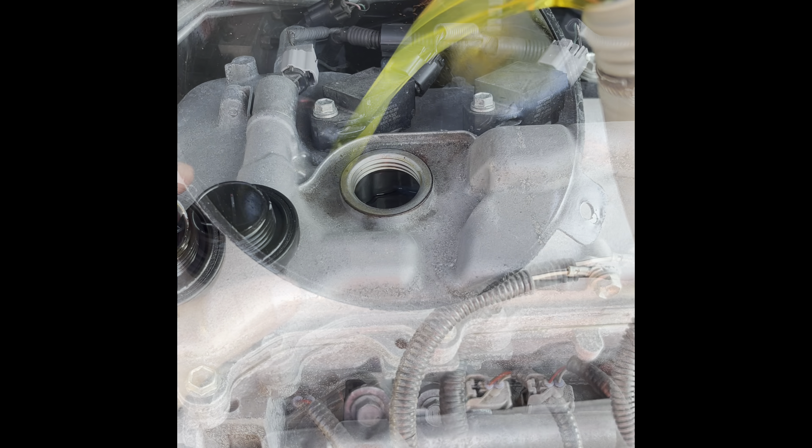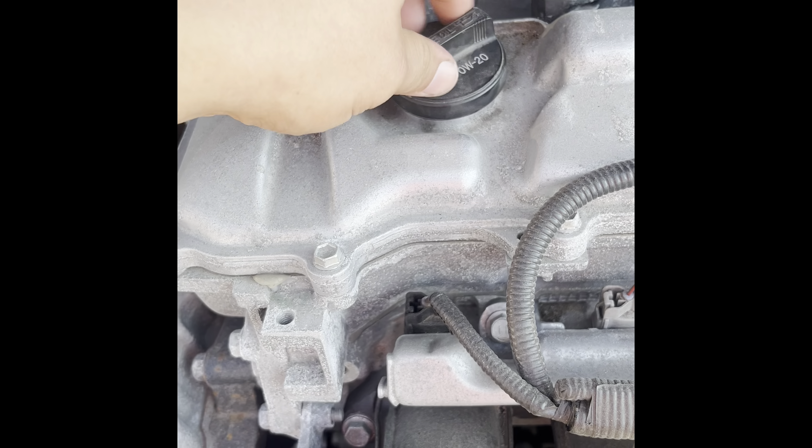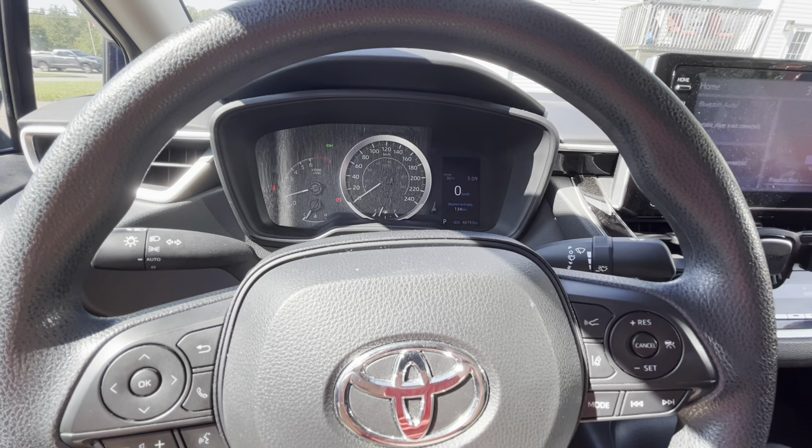Fill the engine up with 4.4 quarts of 0w20 synthetic oil, then reinstall the fill cap.